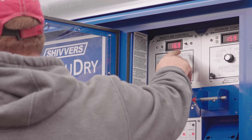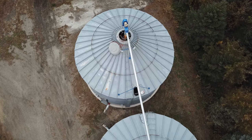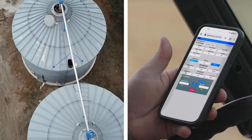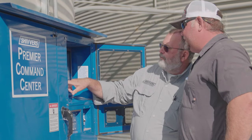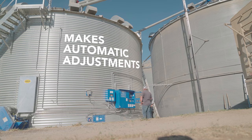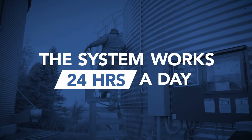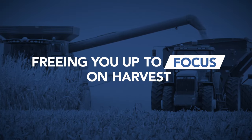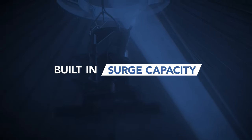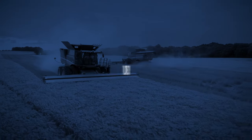The brains behind it all are the central command center with set-it-and-forget-it controls. You manage what's going on from your phone or computer. It monitors and samples grain and makes automatic adjustments to ensure drying specs are met, including final grain moisture content. The system works 24 hours a day, unattended, freeing you up to focus on harvest. And with built-in surge capacity, you can fill more before stopping for the day so it will continue to dry overnight.